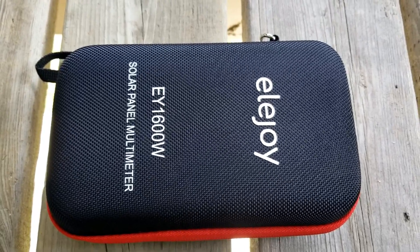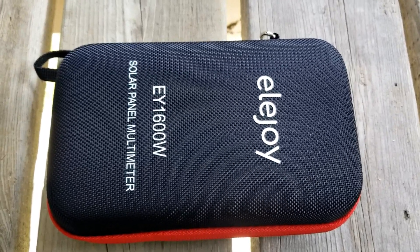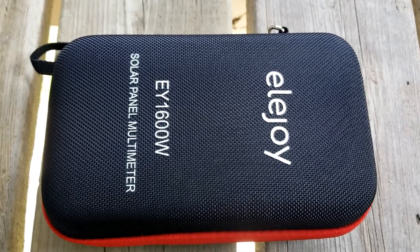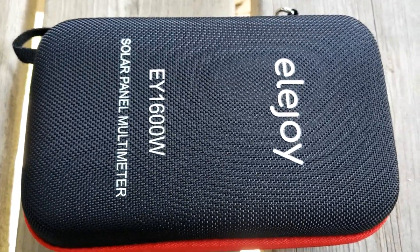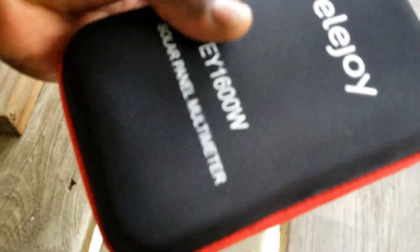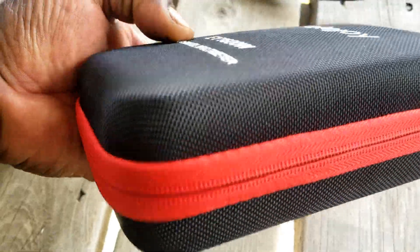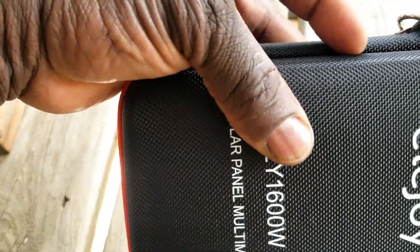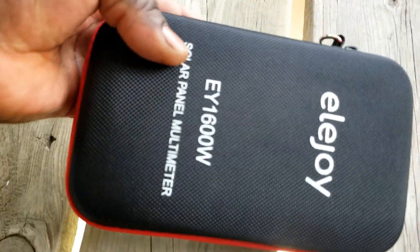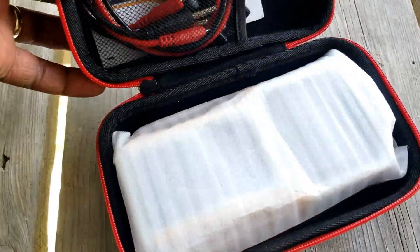Okay, this is the package that came with the Ellijoy EY1600W solar panel multimeter. This is how it looks. We're going to unzip it — it's a nice case, kind of like a polyester hard case, nice red and black color with really good contrast. We'll go ahead and open up the Ellijoy.